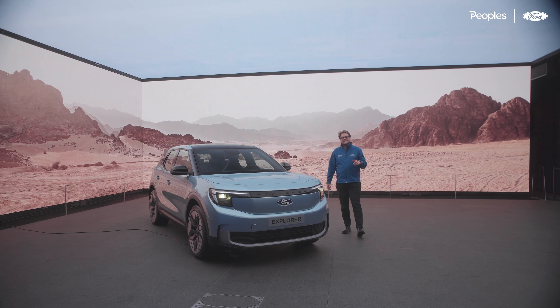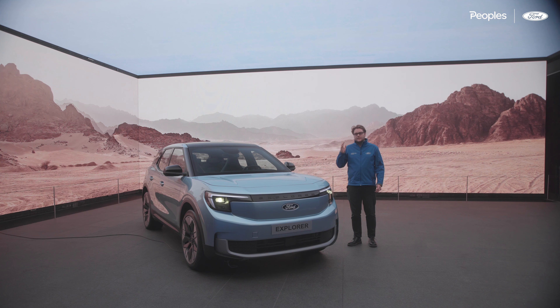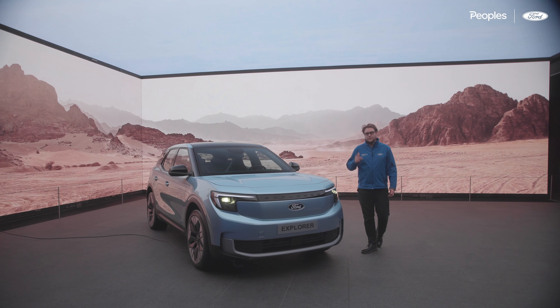Hello and welcome back to another video. Today we're here at Outernet London with the all-new Electric Explorer. Today is launch day and we're going to have a quick walk around the car and show you guys our favourite things. Let's go for it.